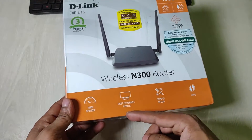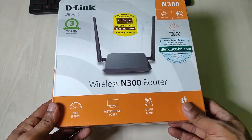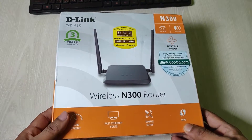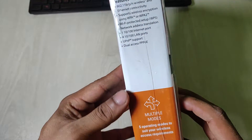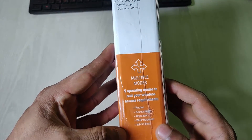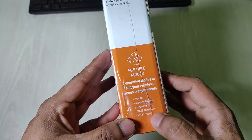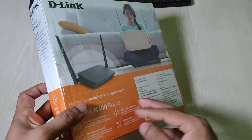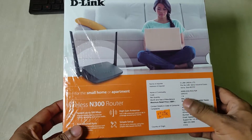Here are some main features: it has 300 Mbps speed, pass-through Ethernet, supports simple setup, and has a WPS option. On the right side there are some specifications. It also has five different modes: router, access point, repeater, WISP repeater, and Wi-Fi client. On the back side there is more information about this router.